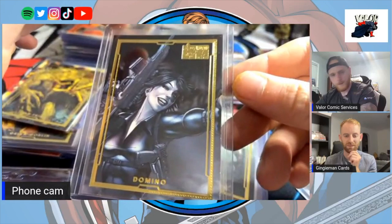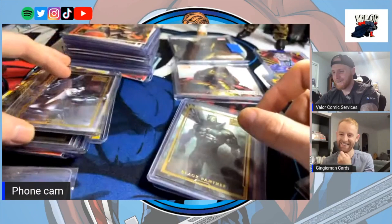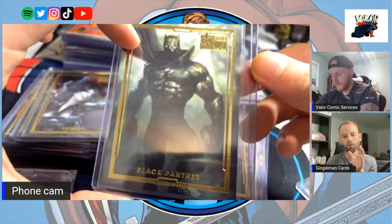Such a clean Domino card. Eventually I'll get Deadpool. It'll be looking cool — you will.